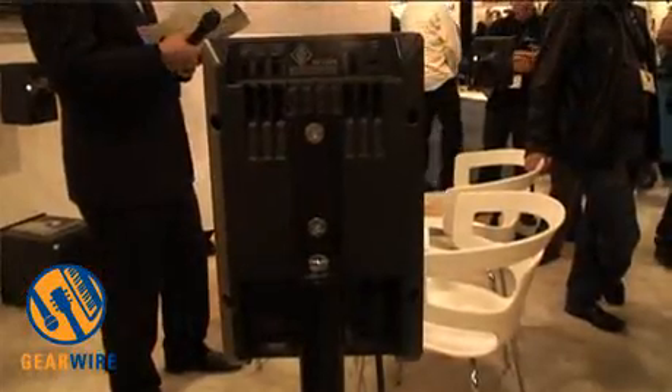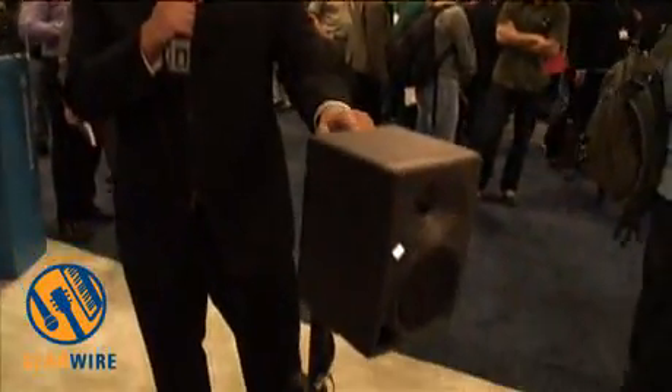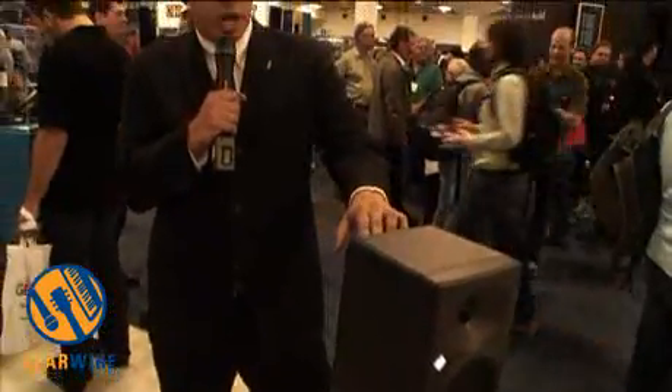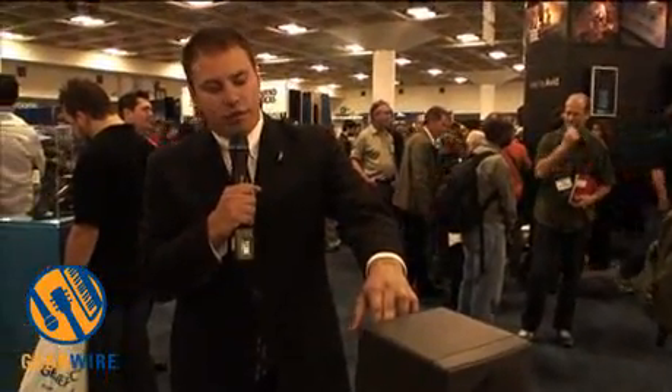If we come around to the back of the box, we can see a lot of features and functionality that we don't generally see on a two-way box. We have a set of acoustical controls for bass, low, mid, and treble. We also have a selectable output level that we can change anywhere from 94 dB to 114, and we have a ground lift functionality on this box.